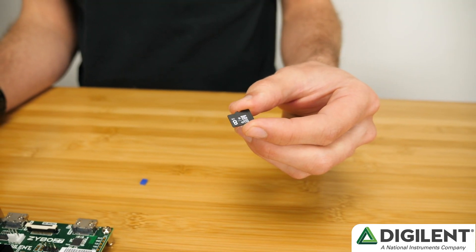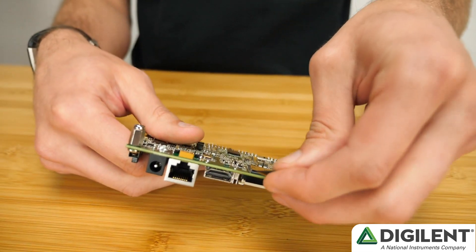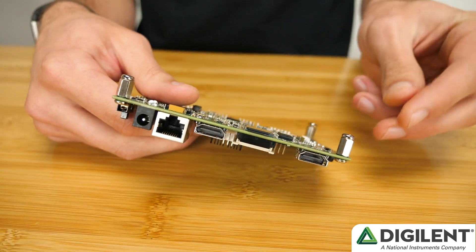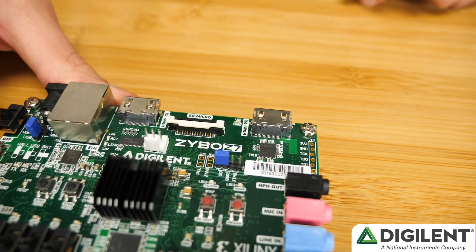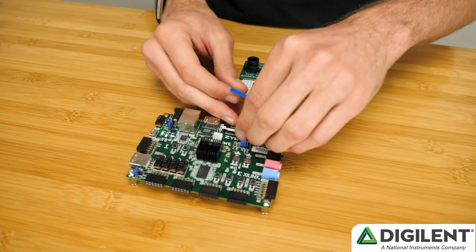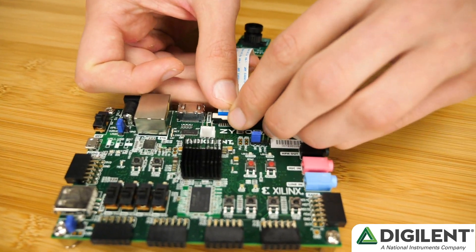To run the demo, you need to first place the provided boot.bin file onto your SD card. Then set the boot jumper on the Zybo Z7 to SD. Next, connect the PCAM-5C to the Zybo Z7 using the flexible FFC cable.